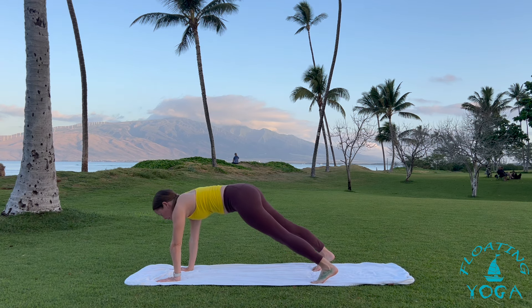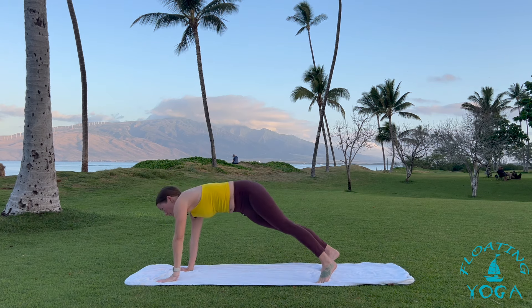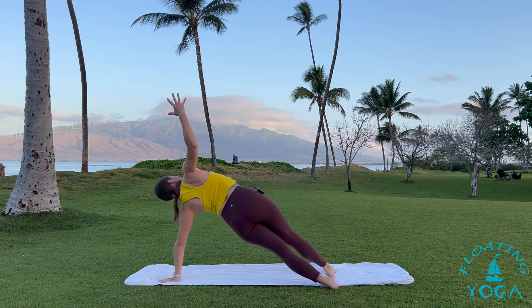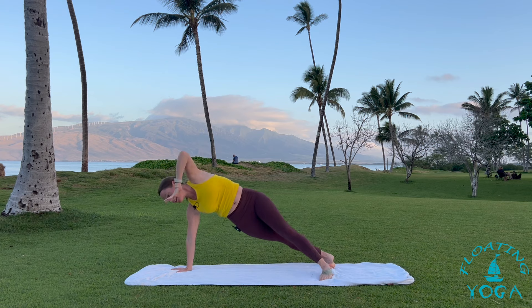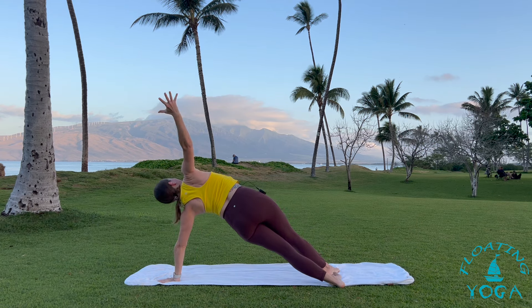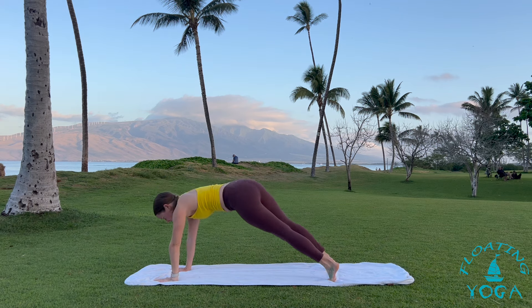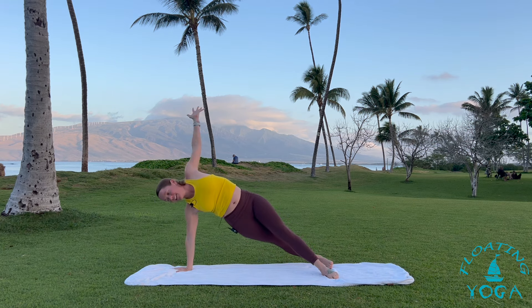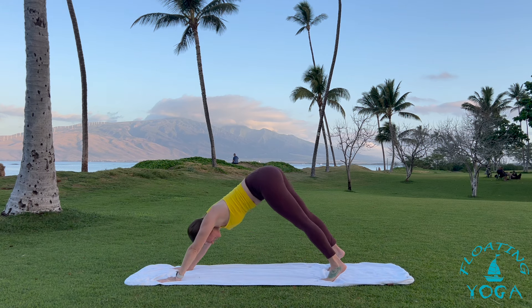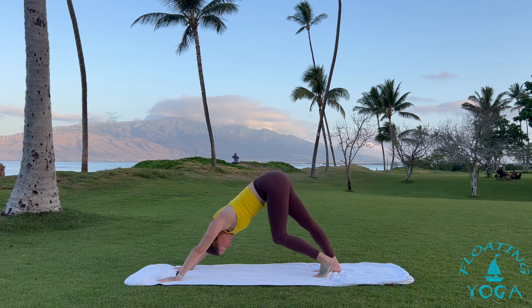We're going to move from side plank to side plank. Feel free to drop your knee. I'm just going to move to the outer edge of my right foot, inner edge of my left foot — left arm lifts. Side plank. Back to center. And to the other side. Stay strong and engaged through your core — that feeling of knitting in the low belly and ribs. One more time each direction.